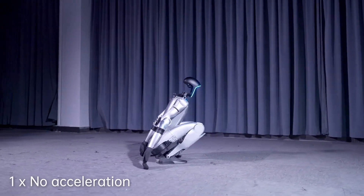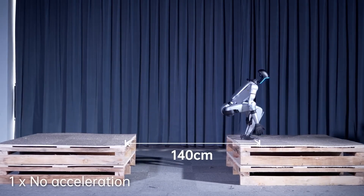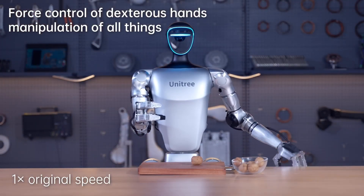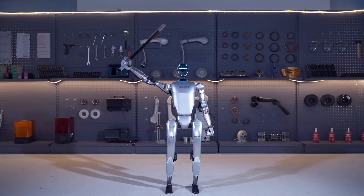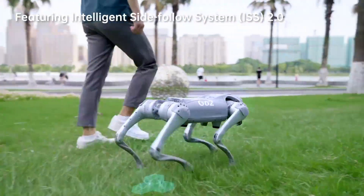In conclusion, the Unitree G1 robot's ability to achieve a jump distance height ratio of over 1 is more than just a cool trick — it's a glimpse into the future of robotics. This breakthrough represents a shift towards more agile, versatile, and intelligent machines capable of tackling challenges once thought to be out of reach. With its powerful hardware, advanced AI, and incredible mobility, the G1 is not just setting a new standard for humanoid robots — it's challenging the way we think about what robots can do. The possibilities for this technology are limitless, and we can't wait to see where Unitree Robotics takes it next.